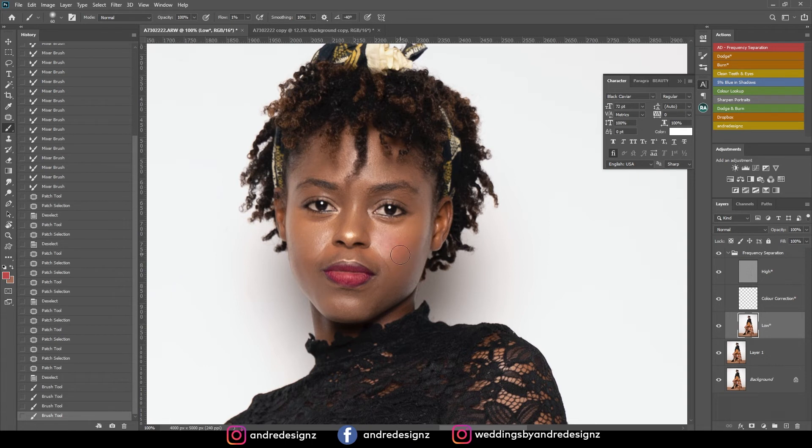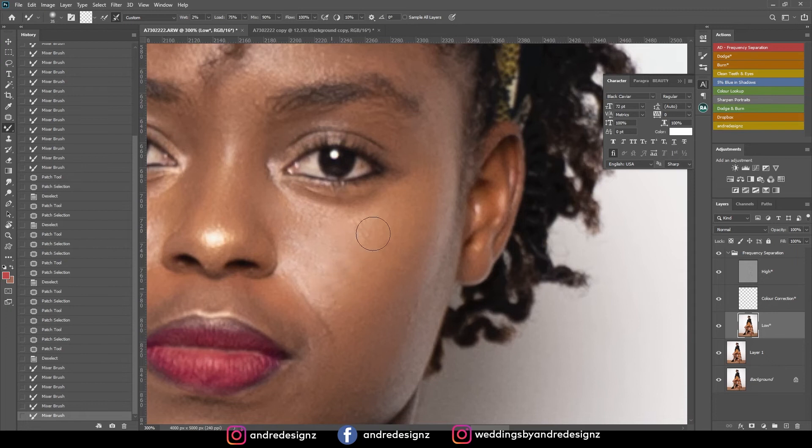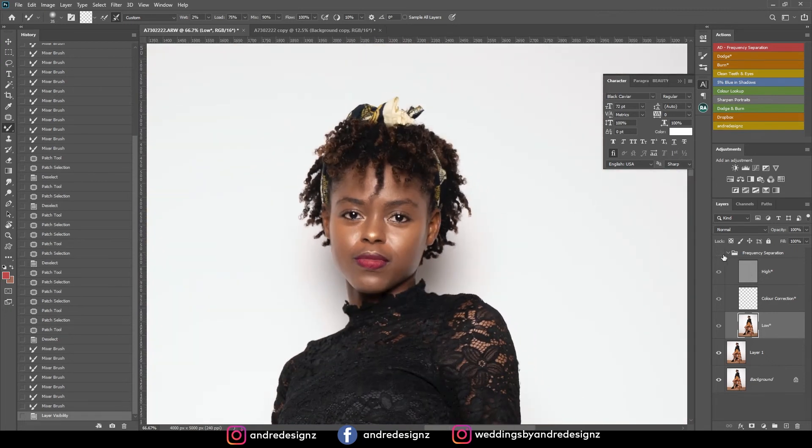I just realized I wasn't on the mixer brush — I was on the regular brush, so it didn't blend properly. I pressed B instead of M. You have to be careful and watch what layer you're on. I'm going down to the low frequency layer now and pressing M — the mixer brush will mix everything together properly. Before and after — that looks good.